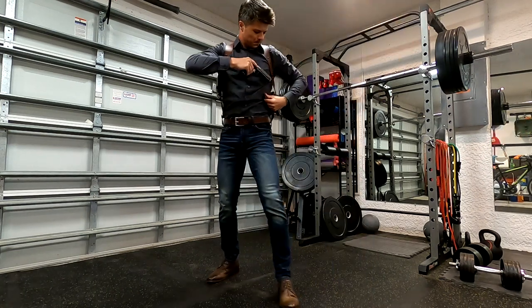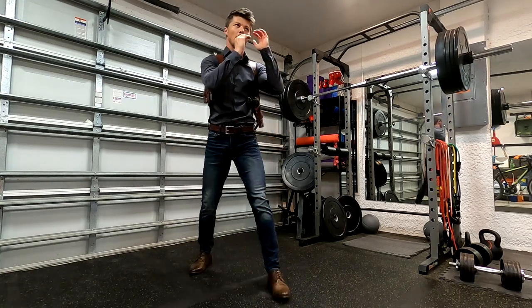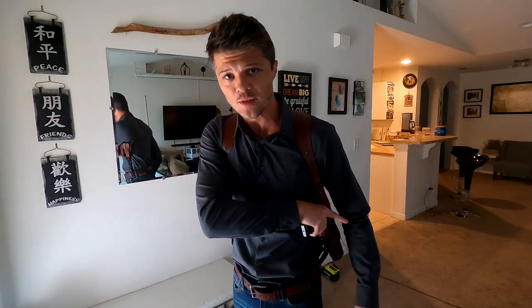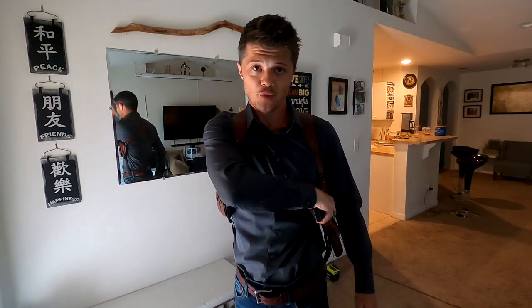The very first feature I wanted to point out is the thumb break. This is a very noticeable difference between a vertical and a horizontal shoulder holster, because of the way the thumb break operates. You can break it two ways: with the thumb, as intended, or — which I personally prefer — with your pointing finger.